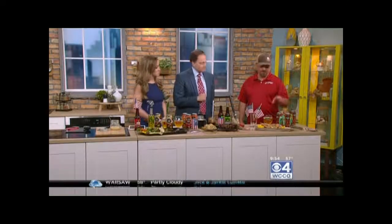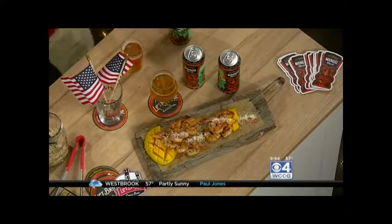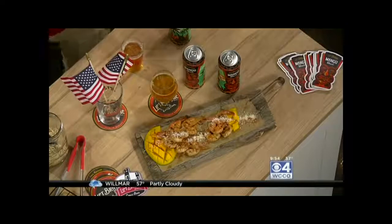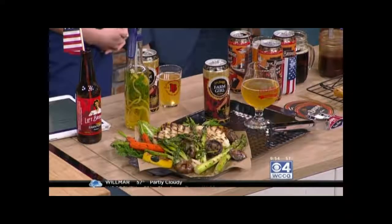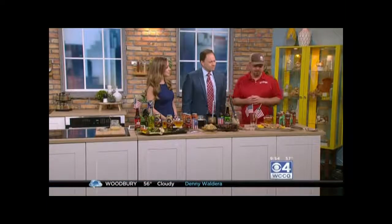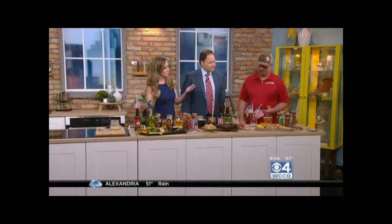I usually just drink it, but you're telling me you can cook with it. Absolutely. So what we did first is our new mango blonde that came out for the season — incorporate some tropical flavors. So we have this grilled shrimp and you can marinate in beer. I used a little bit of beer marinade, maybe a little bit of brine to get that shrimp a little bit salty and incorporate a little bit of that malt sweetness, and then pairing that with some mangoes and the mango blonde.